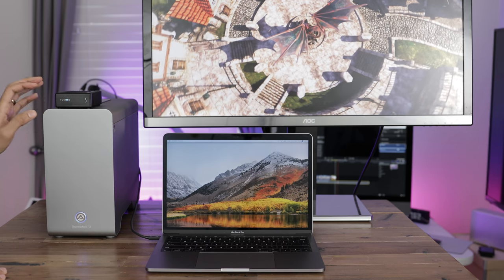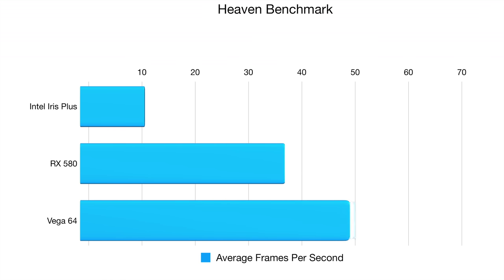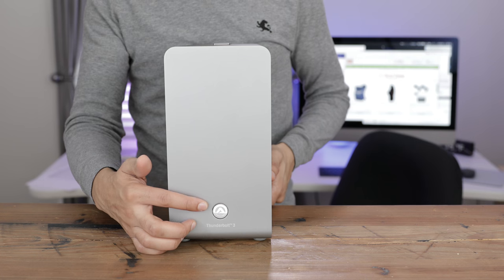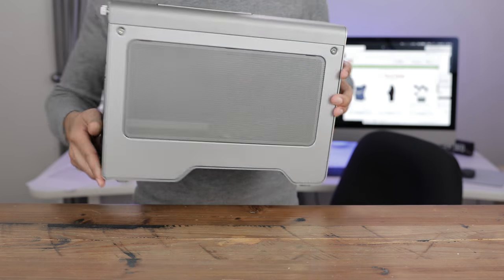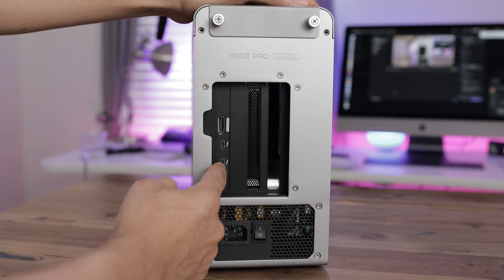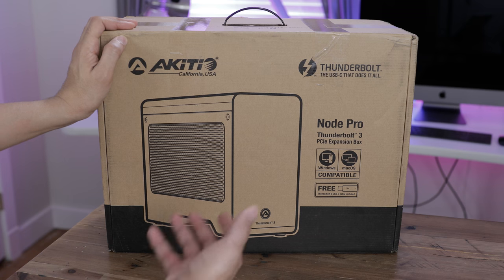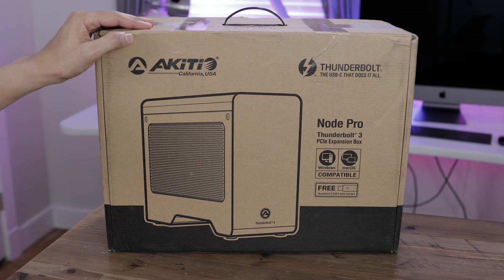As for graphics performance, in our previous video we tested the Vega 64 GPU and found it provided a noticeable bump in graphics performance when connected to an external display and when running benchmarks like Heaven. Check out that full video for more details on the Vega 64's performance. Apple still has a way to go when it comes to supporting external graphics setups, but the Akideo Node Pro is a definite step in the right direction as far as build quality, ease of use, and installation are concerned. Once macOS is enhanced to better support external graphics, the Akideo Node Pro will be right at the top of the heap of recommended external graphics boxes.